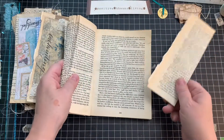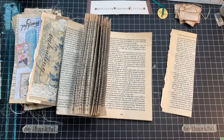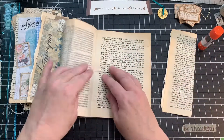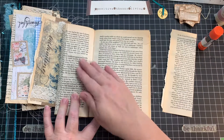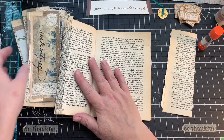I just pull it out and it is glued together. I've been trying to create a relationship with glue stick - yes, still not my favorite. I still have to go over it with the glitter, the art glitter glue.